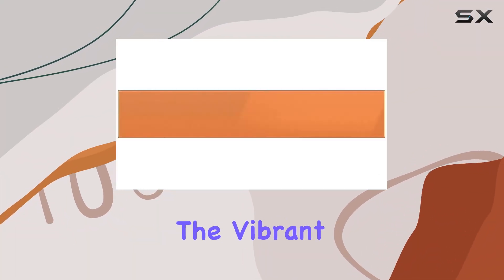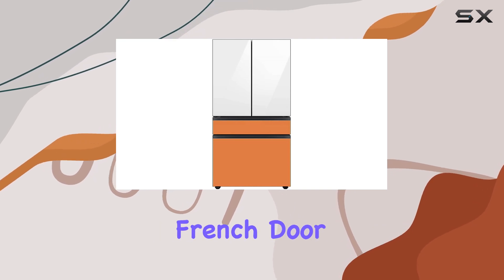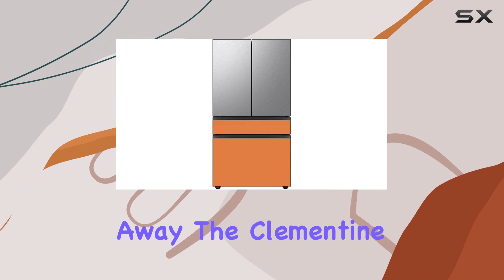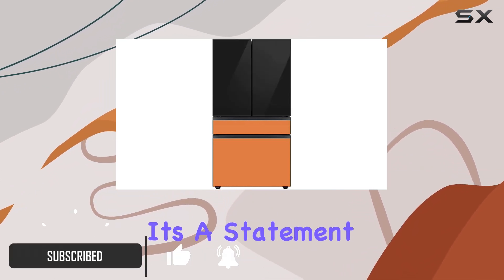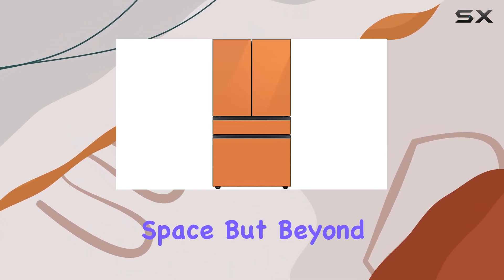Today, we're diving into the vibrant world of the Samsung RAF 3060 MMCH Bespoke 4-door French door refrigerator. Let's talk about its standout feature right away: the Clementine glass middle panel. It's not just a refrigerator, it's a statement piece for your kitchen. The color pops, adding a refreshing touch to your space.